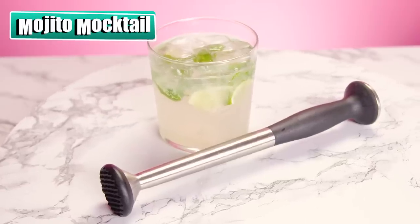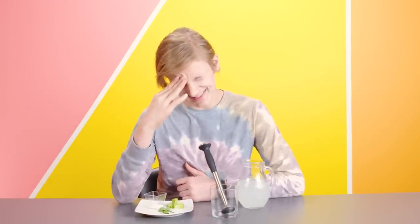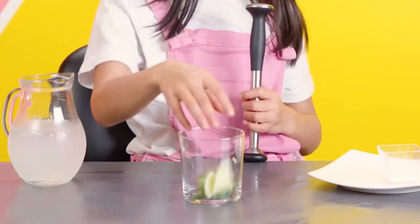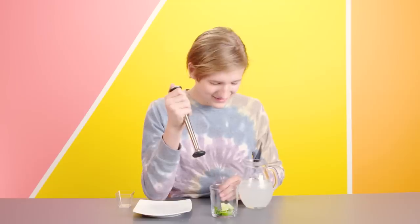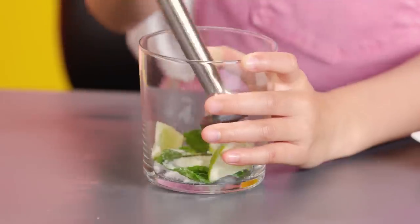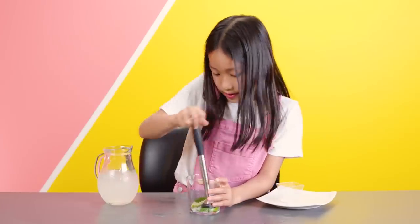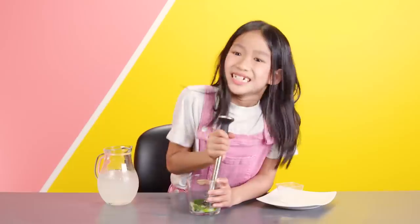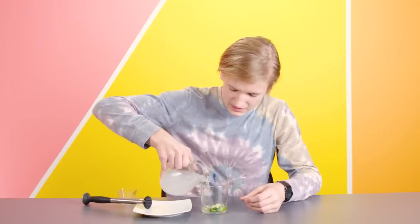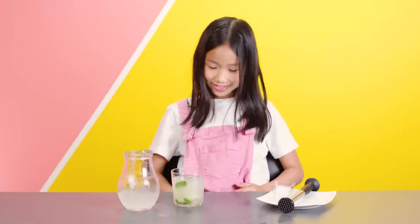A mojito is a Cuban drink that's more than 500 years old. This is 500 years old? I'm gonna try this if it's 500 years old. So you're gonna put that into your cup, add your lime wedges, and add that sugar. Then you're just gonna use the muddler to mash it all together. There's oil in the mint leaves, and there's oil in the limes. By mashing it all up, you're letting all of those oils release into the sugar. This is some ice, limeade, and sparkling water. How does that drink look? Fancy.